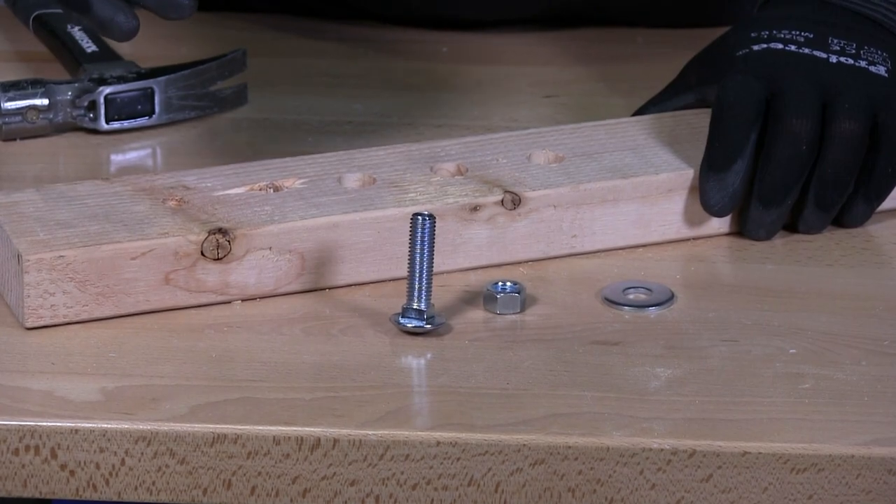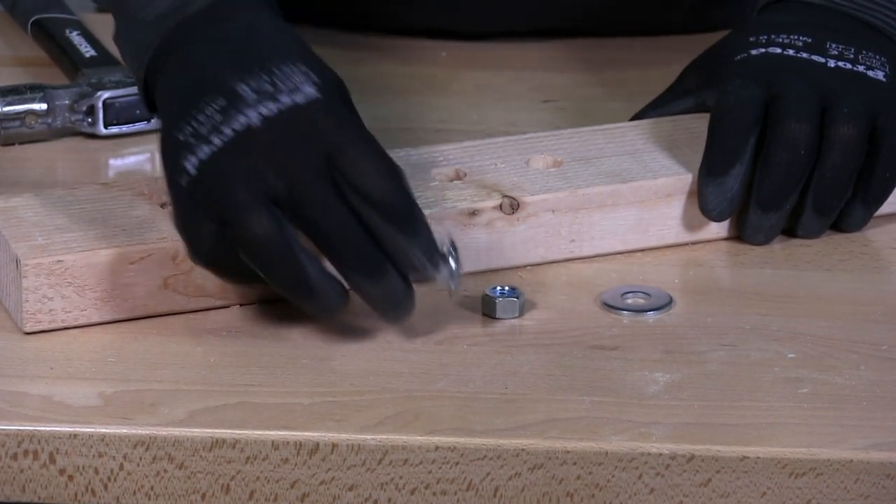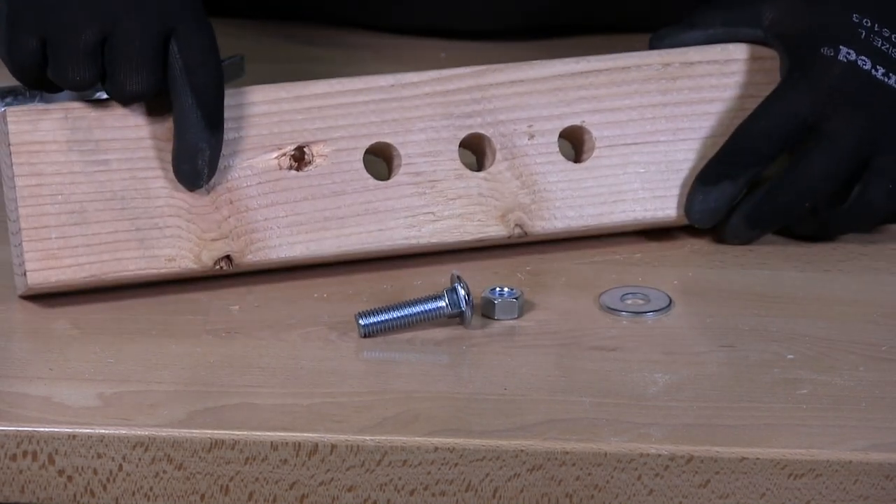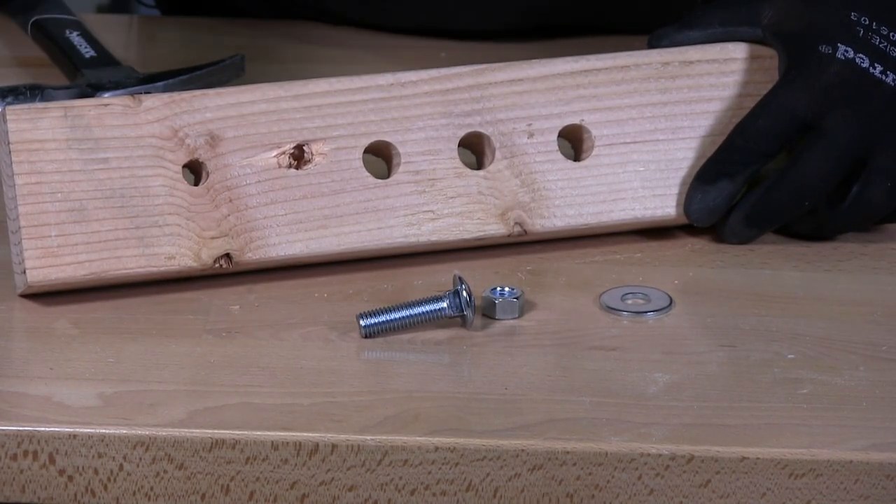So if you have a half-inch carriage bolt like I have here, you drill a half-inch hole. If you have a three-eighths bolt, you drill a three-eighths hole.